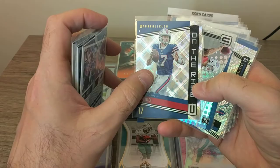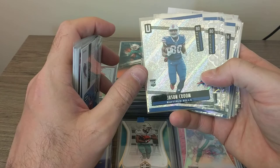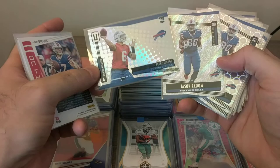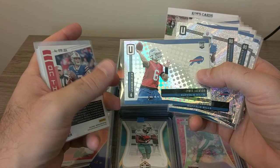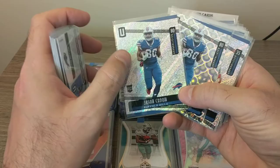I also saw this Tyree Jackson in there and I do like him. I like a lot of the Buffalo Bills guys. We've got Jason Kroom — so this is one of the veteran rookies, since Tyree Jackson was an actual rookie. This guy's been in the league a year or two at least. They made Unparalleled kind of like Leaf Rookies and Stars, where they would make rookie cards for veteran players — it's just their first year with the company, so it's considered a rookie card. The veterans go vertical and the rookies go horizontal, so that's the way to tell.